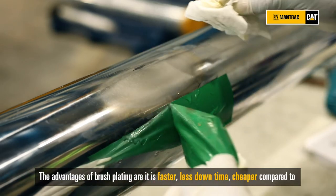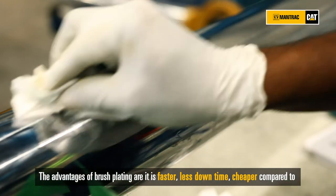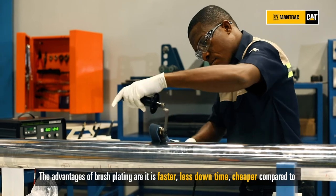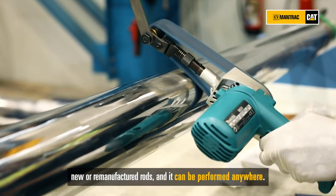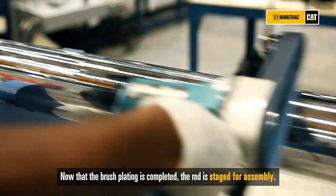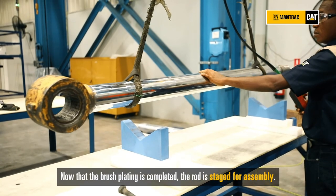The advantages of brushplating are: it is faster, less downtime, cheaper compared to new or re-manufactured rods, and it can be performed anywhere. Now that the brushplating is completed, the rod is straight and ready for assembly.